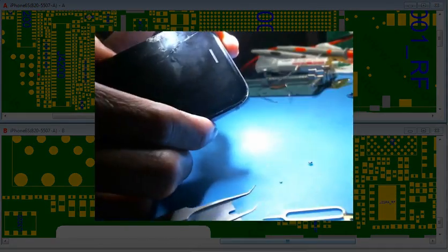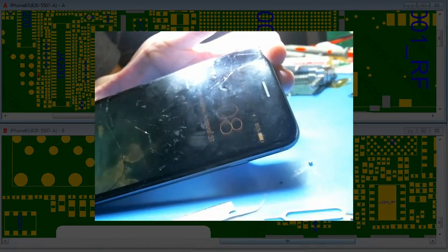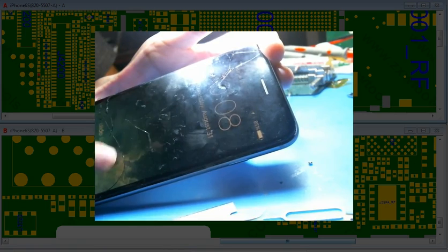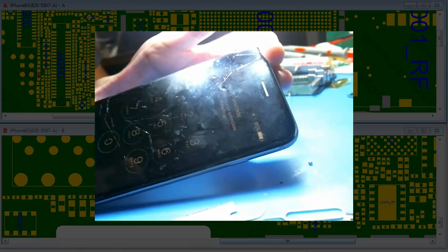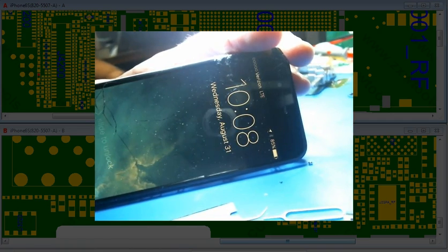I think we fixed the problem here. I don't know how much I can charge this guy, but he's going to be happy to hear that the 6s works now — after somebody else tried to solve it and couldn't. I'll probably charge him $100.